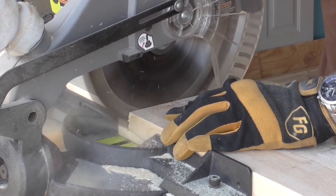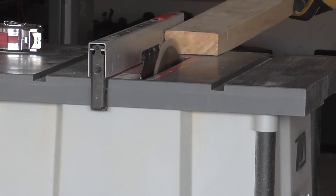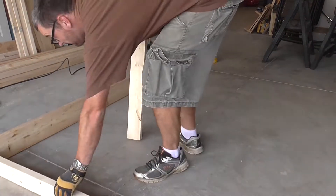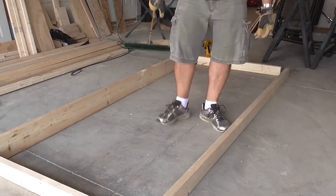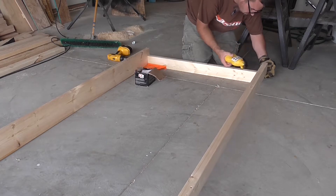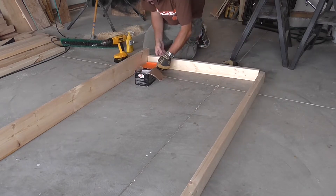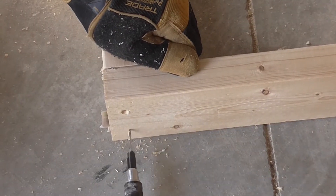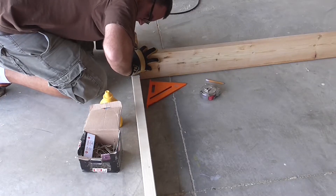There's a lot of lumber to cut for this project, so rather than show you every slice and every board, I'll just show you two. Moving on! With all the boards cut, I'm laying out the bunk frames that I'll glue and screw.